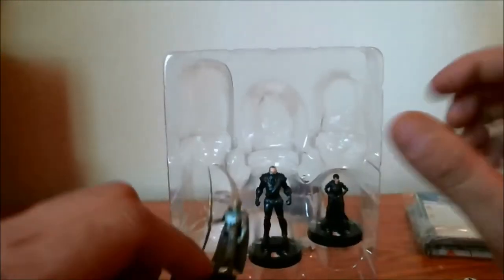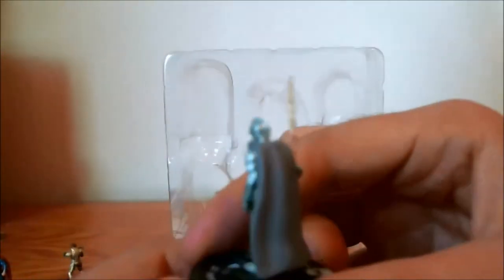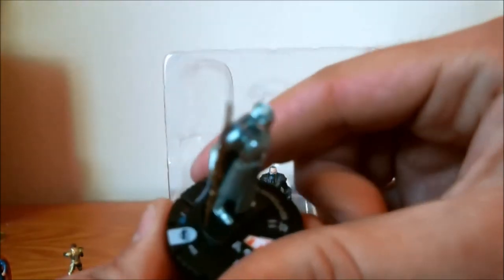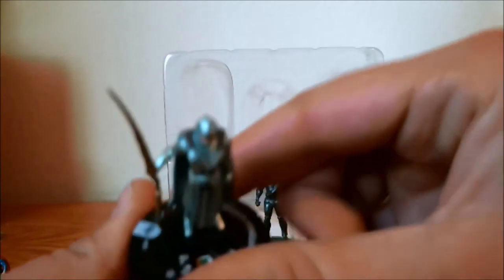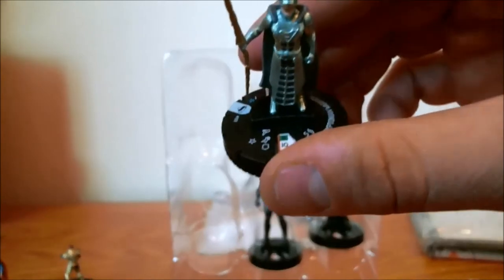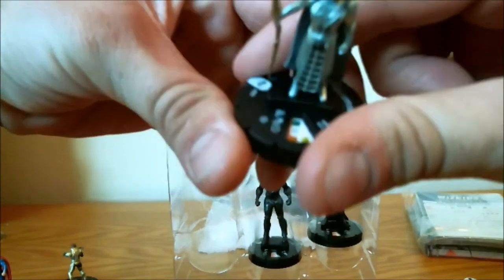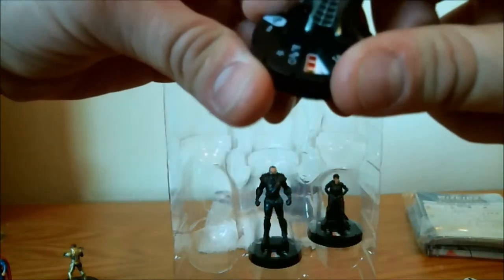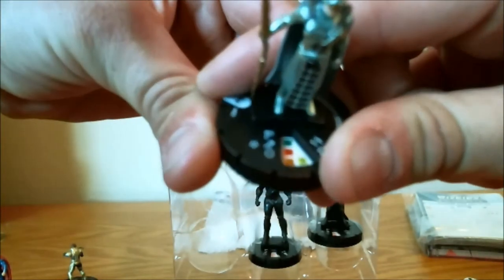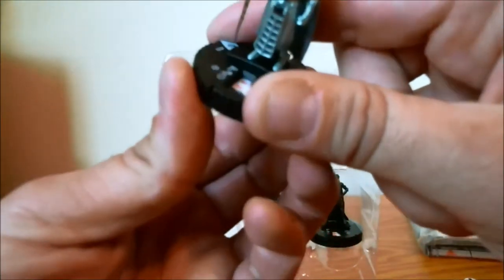Next up we have the Kryptonian Warrior. This is a really nice sculpt — I like the paint applications here. The glossy finish makes it look like he's armored. He does come in at two point values as well: 75 and 50. He's got a special ability indicated by the star on his dial, a single target range of 5. Top dial: 8 speed, charge, 17 toughness, 3 damage with exploit weakness. Then flurry, blades/claws, toughness as you click. The quality might be a little grainy so you can't read the combat values, but we'll go over that later.